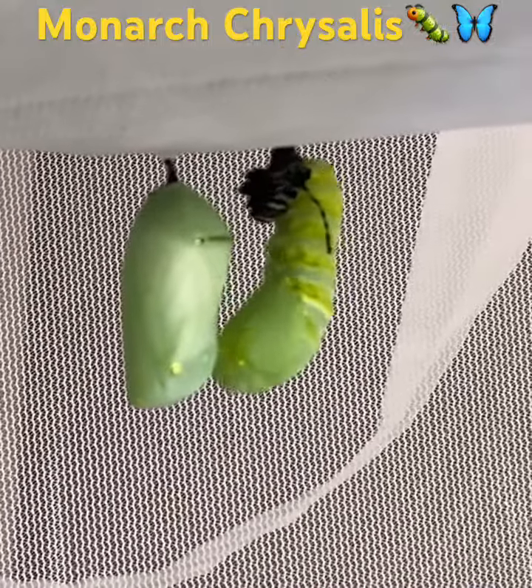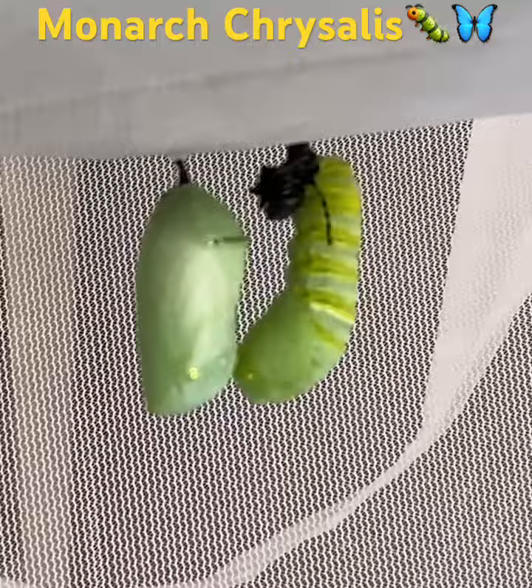I started raising monarch caterpillars from eggs I found in my garden. You can only find them on milkweed, as that's all they eat.